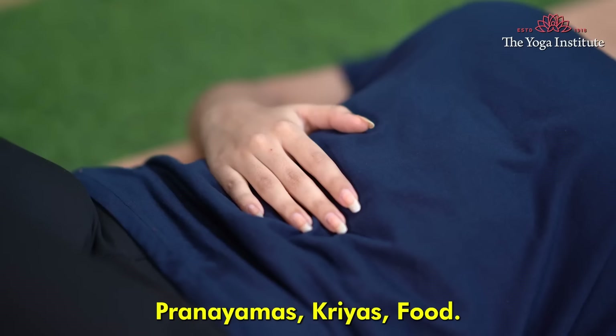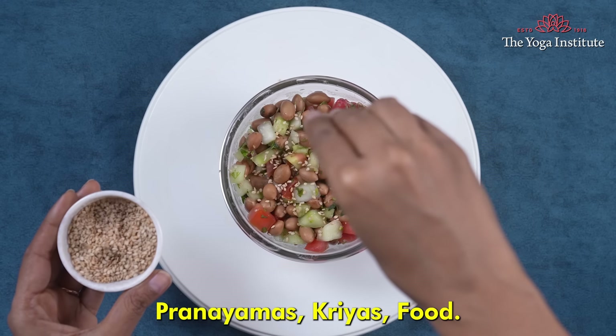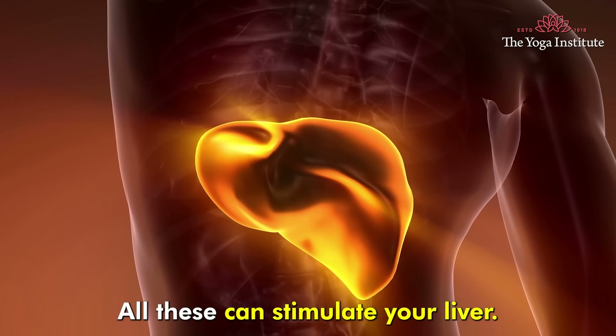Let us see how yoga, asanas, pranayams, kriyas, and food — all these can stimulate your liver.